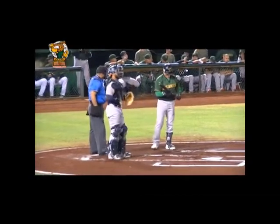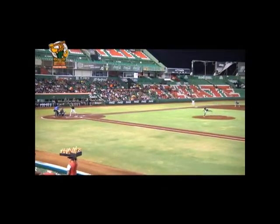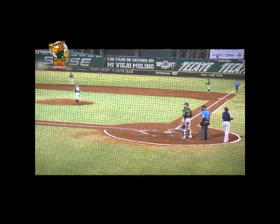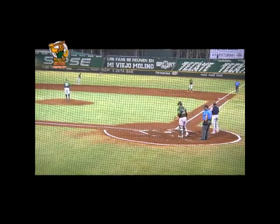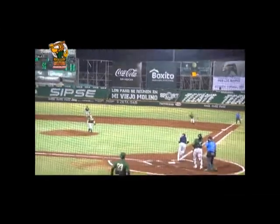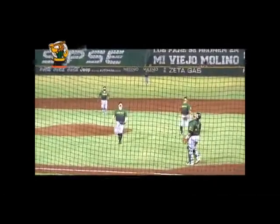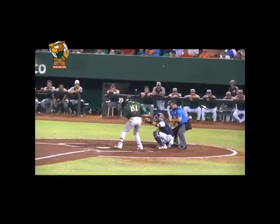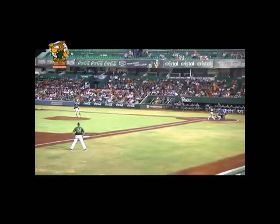Les presentamos ahora el resumen del último juego de pretemporada de los Leones de Yucatán contra los Tigres de Quintana Roo. José Juan Aguilar conectó imparable en la novena entrada para producir la carrera con la que los Leones de Yucatán vencieron 3 a 2 a los Tigres de Quintana Roo, cerrando de forma espectacular sus juegos de preparación en el Parque Kukulcán.